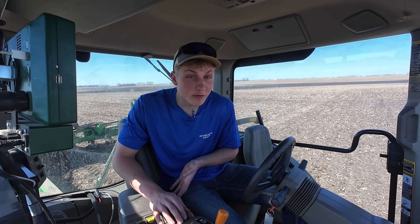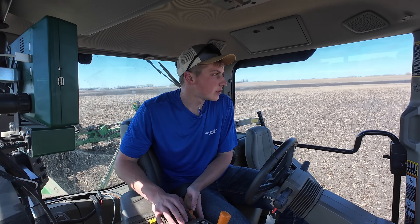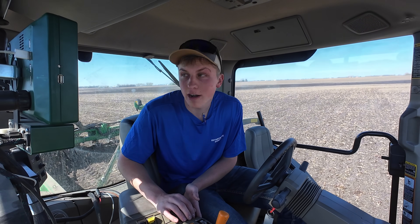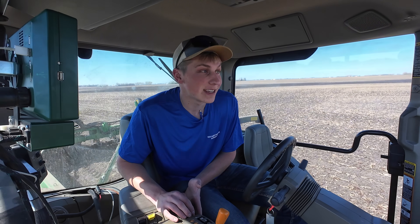Here we go now with pass number four — we're like a well-oiled machine. We have a total of five different people. The reps from the seed company need to get going in about an hour and a half, so we're trying to slam this plot in as quick as possible.